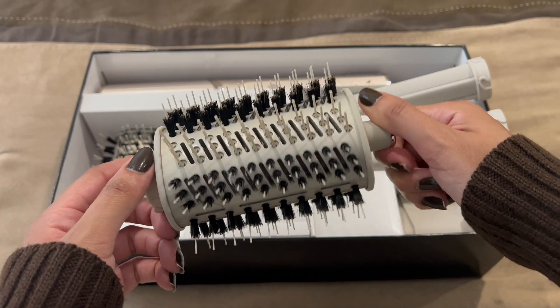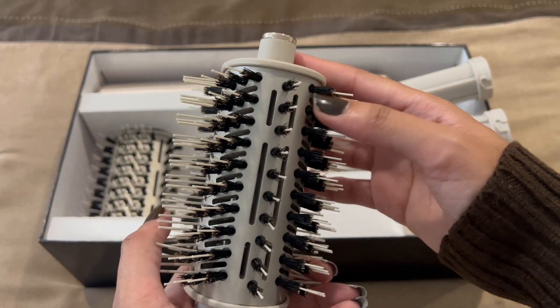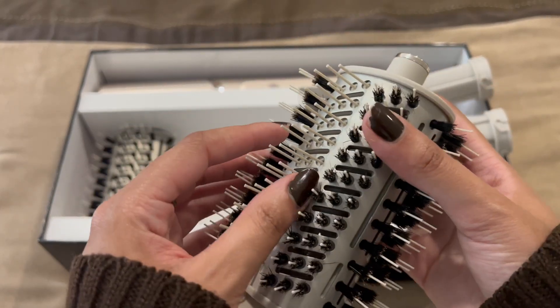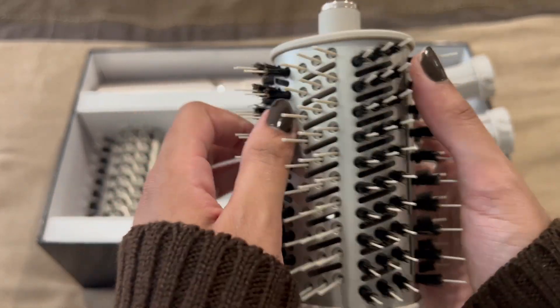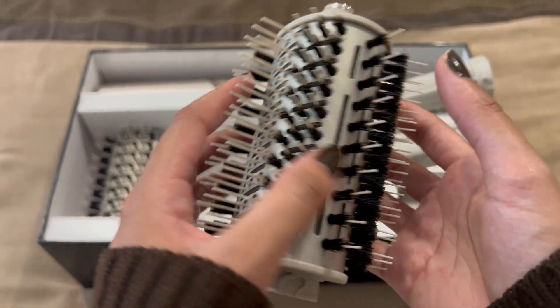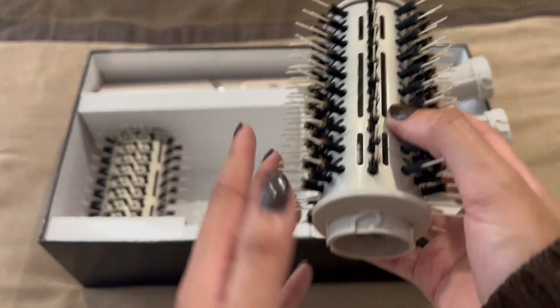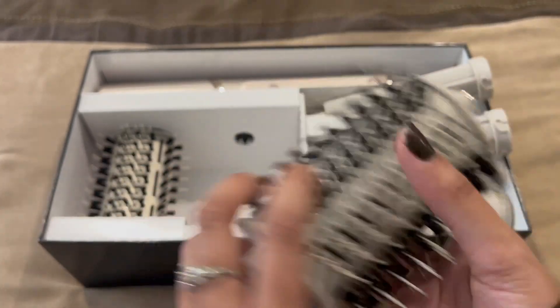This is the round brush. I'm scared about these bristles — the last time I had a brush with boar hair bristles it was not good for my hair. And I can't remember if the stylist at the salon used something that had these bristles in it, because she did use a brush like this on my hair.